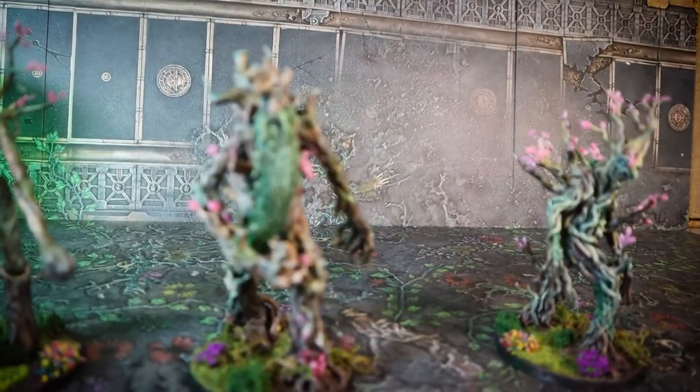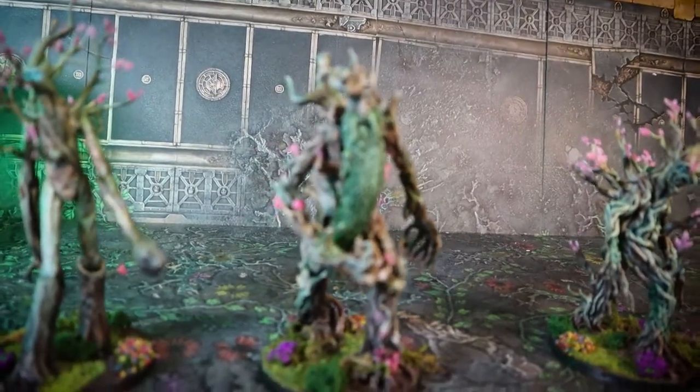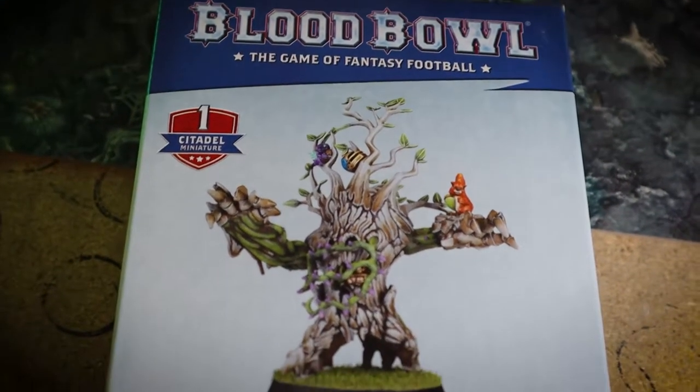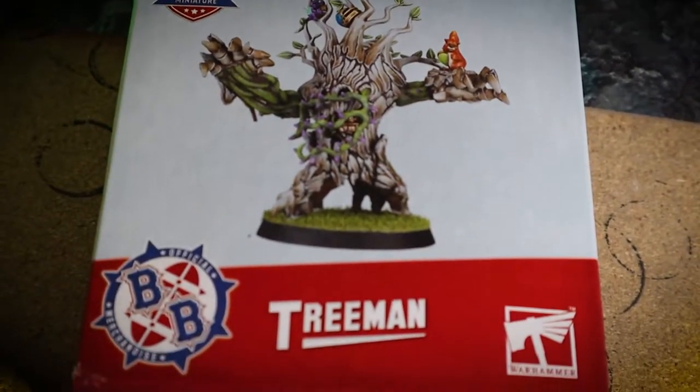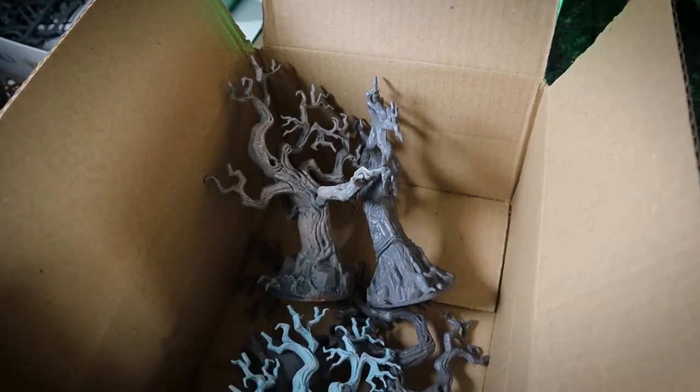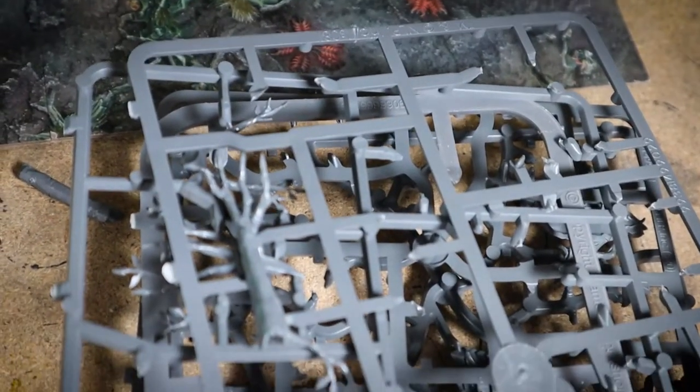I currently have three Ents: one standard and both of the special characters. Today I'm going to be kitbashing a fourth Ent for my army out of a Blood Bowl Treeman, some old Citadel trees that I have lying around, some leftover parts from the other Ent kits, and maybe some leaves.